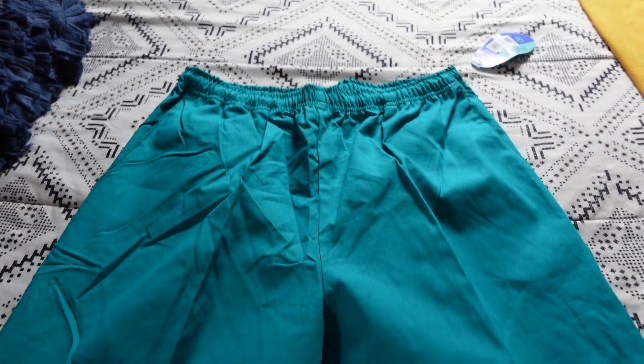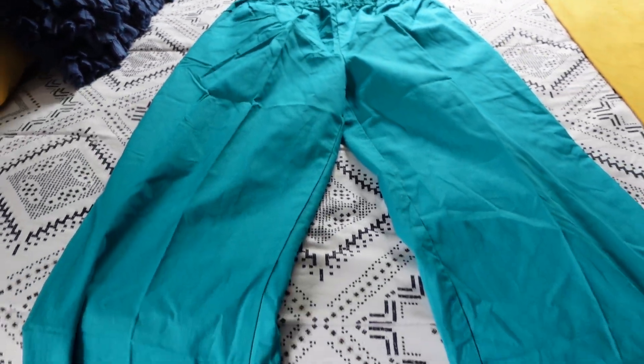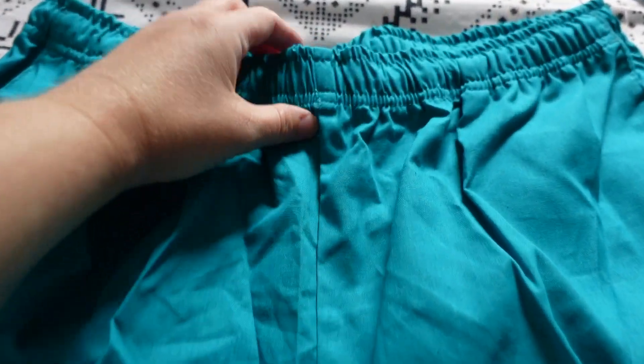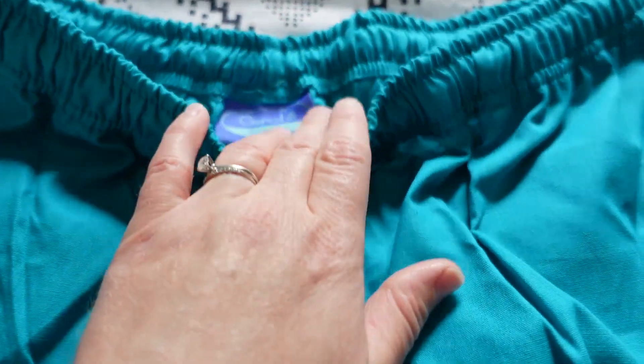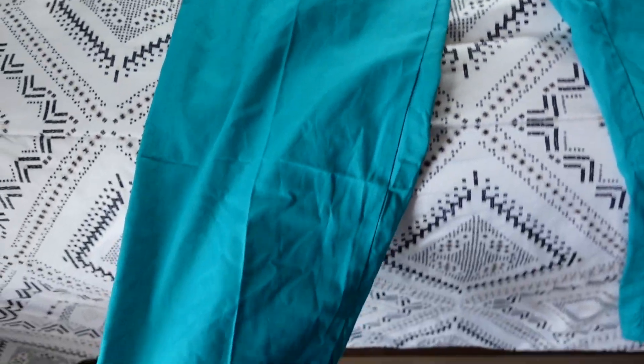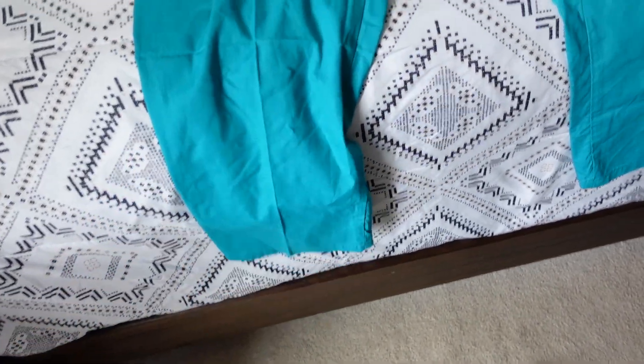On a recent shopping trip at Dollar Tree, I found several pairs of scrub pants and I absolutely love the color. I think they're so pretty. When I saw them, I thought I could take them and make them into something, but I wasn't quite sure what yet. Once I got them home, I had the inspiration to turn them into a dress.